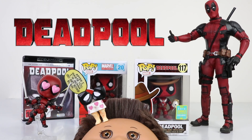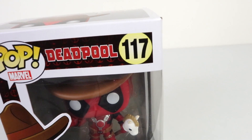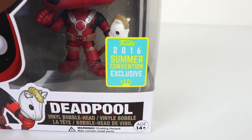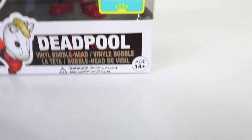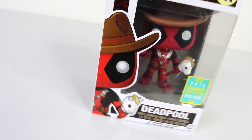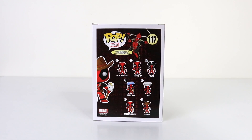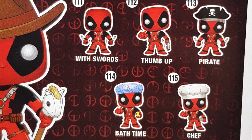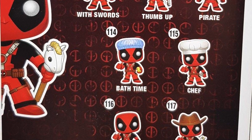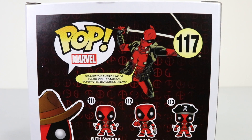Let's jump straight into it and check him out. This is the box he comes in — he is number 117 in the series, and as mentioned he is the Funko 2016 Summer Convention exclusive. He's recommended for ages 14 and up. On the left hand side we have some artwork of Deadpool, and around the side of the box there's more artwork. On the back we have all seven available in the series: Deadpool with Swords, Thumbs Up, Pirate, Bath Time, Chef, Rubber Chicken, and Cowboy — and that's the one we're looking at today. Deadpool says: collect the entire line of Funko Pop Deadpool super stylised bobble heads.